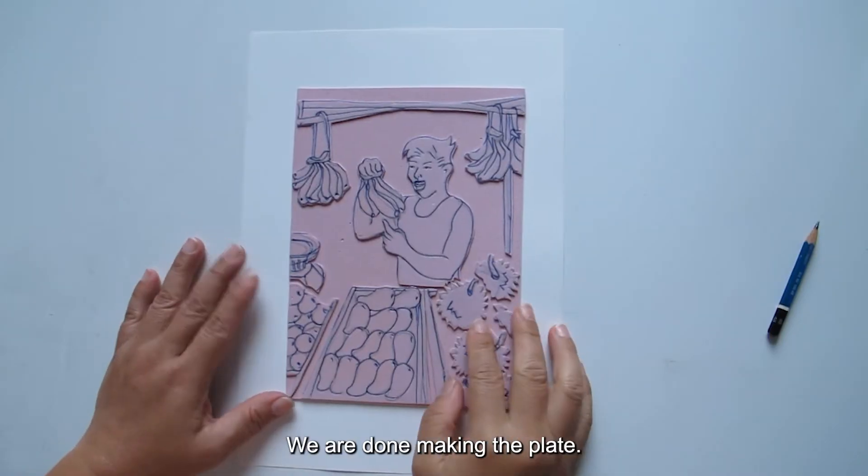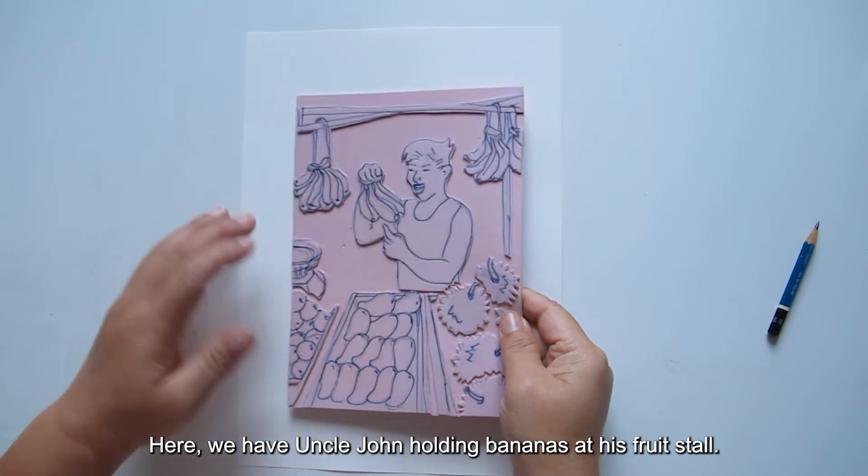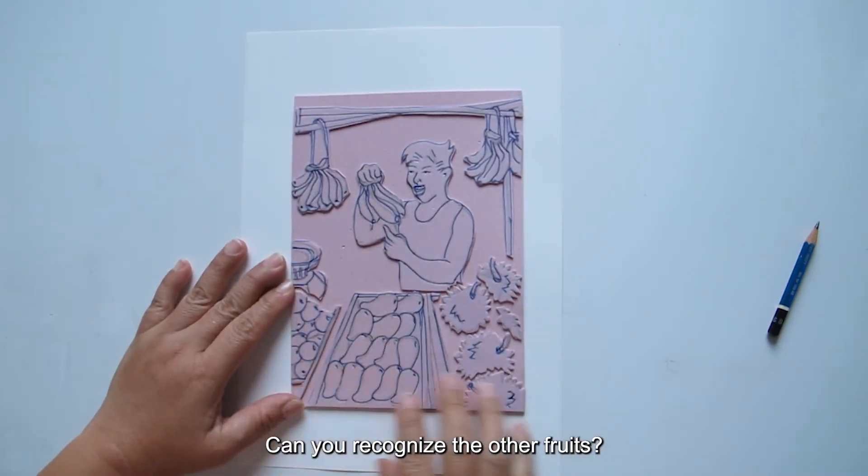We are done making the plate. Here, we have Uncle John holding bananas at his fruit stall. Can you recognize the other fruits?